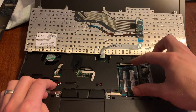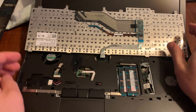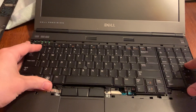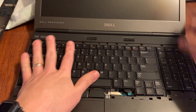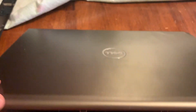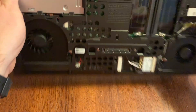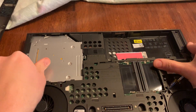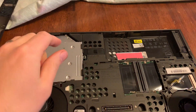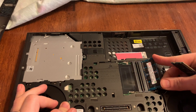You can pop these two out if you need to replace those. I'm replacing the ones on the bottom, so for this video we're gonna just set this back together. Of course, if you were replacing those two sticks of RAM you would just pop them out and replace them, but for this one we are doing the bottom two, which I've already taken the old ones out of.